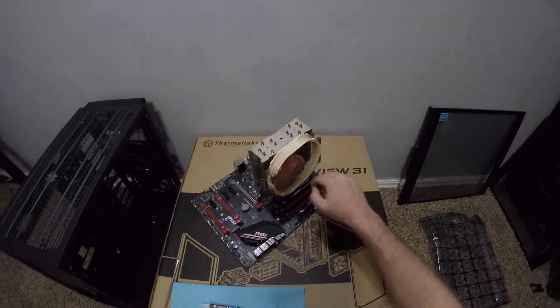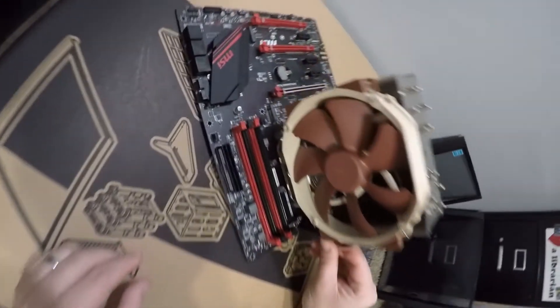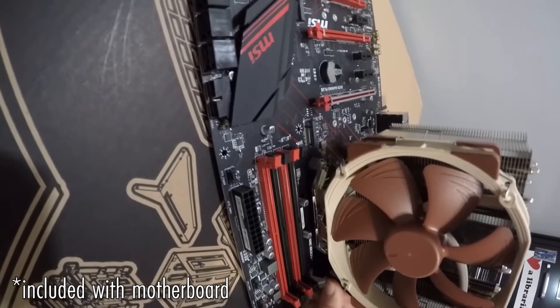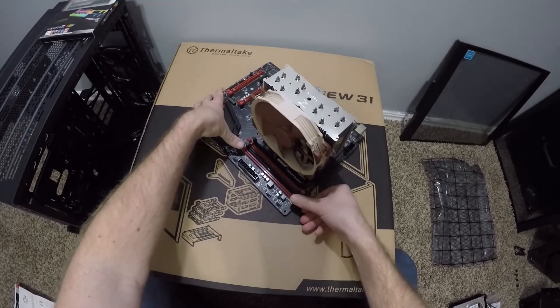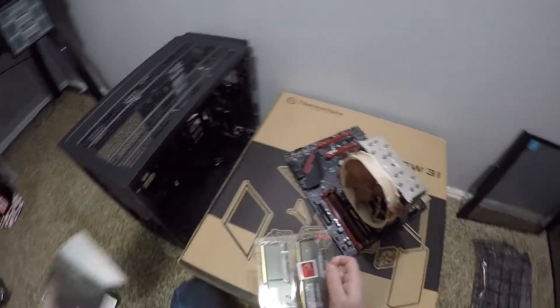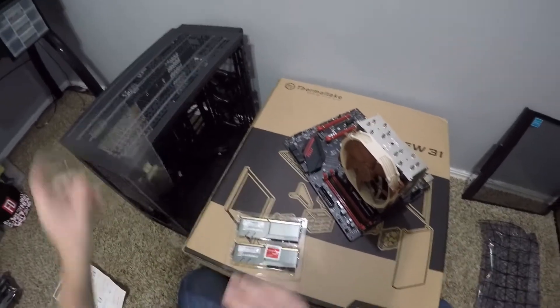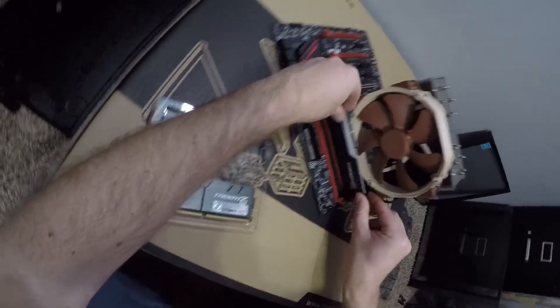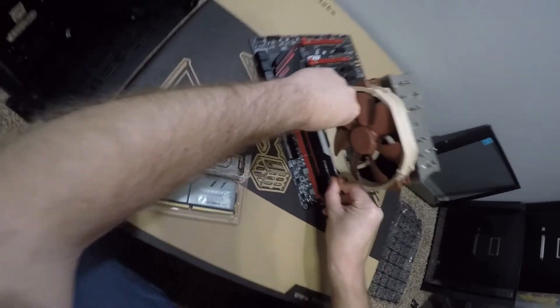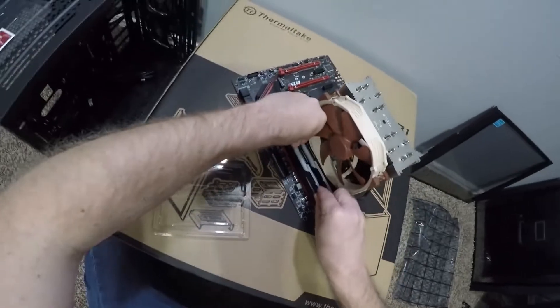That has the cooling ready to go — we just have to power it. This is where you use those diagrams to figure out where you need to plug it in. Next we're going to install the RAM. Look up the position you need to use — it's in the manual that comes with it. It just pops into place like so.